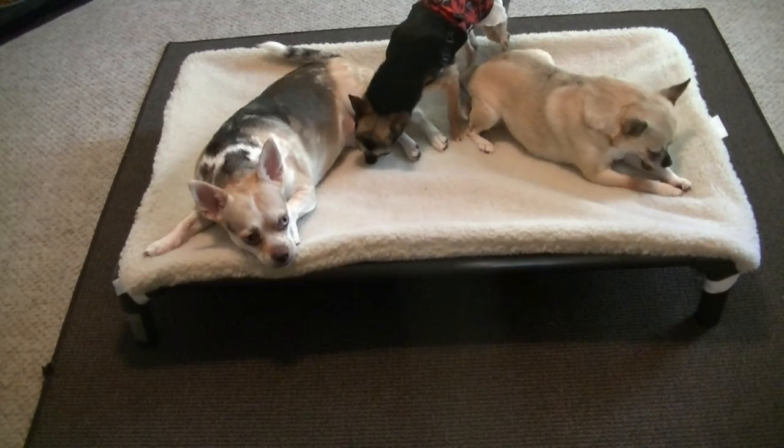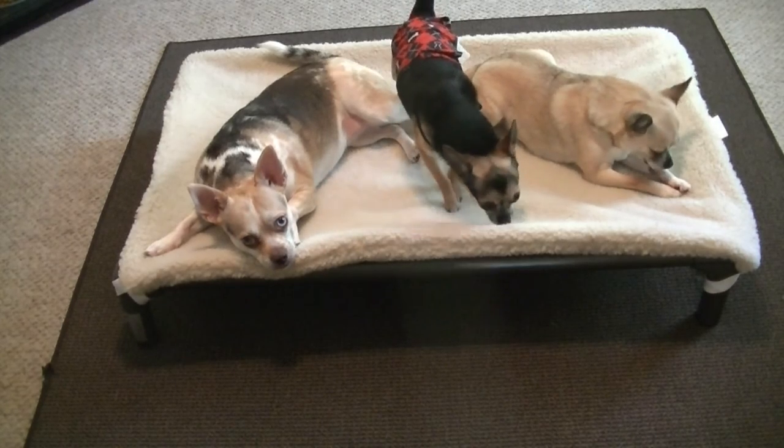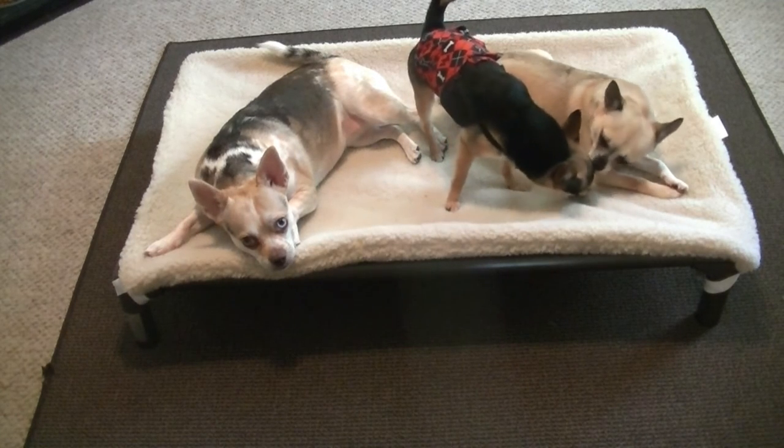So we're keeping this one downstairs in the living room area. Hopefully this will keep them off of our furniture, but they can always go on our furniture if they want to. We're hoping that they'll just hang out on this thing and give us a break sometimes.